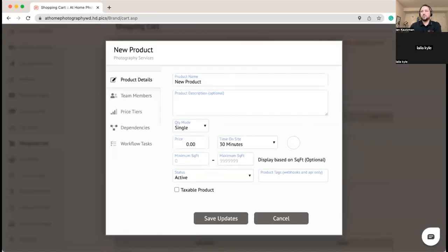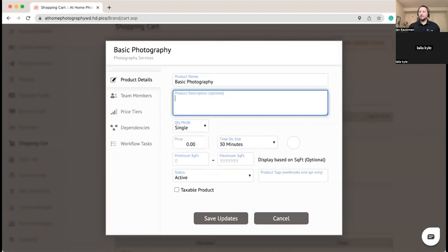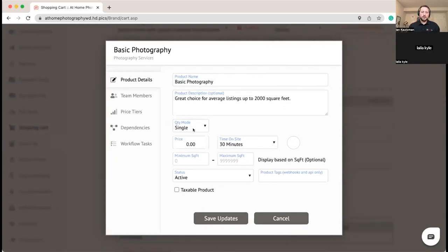The first product we're going to create is Basic Photography. We set the product name and description — these are areas your clients will see. This is a single product; we don't need any quantities. If you sell things like virtual staging you might want quantity where they choose the number of photos to get virtually staged — we support those modes as well.